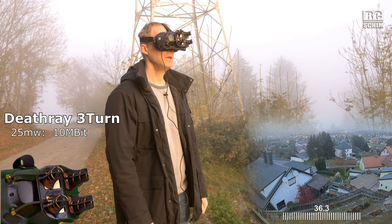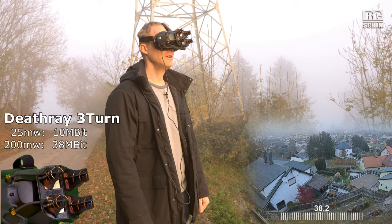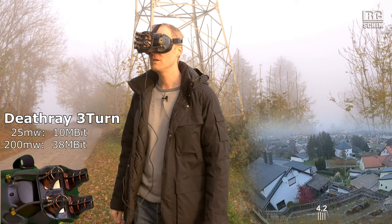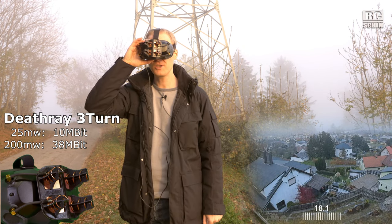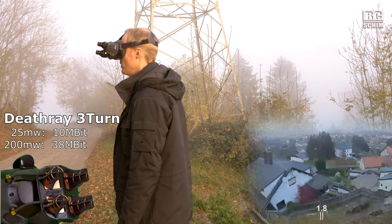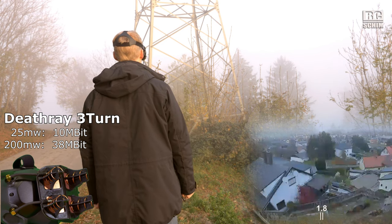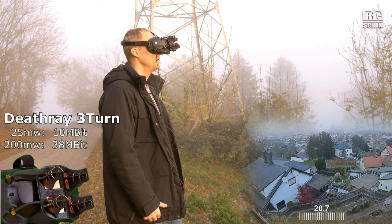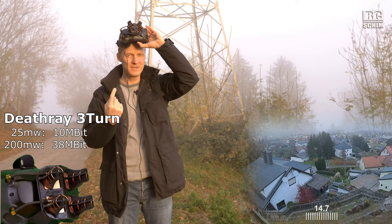Now I'm seeing 36, 38, 41 Mbit — really good Mbit. Doing a slow turn around: 38, 34, then 10, 3 — that's quite ugly, like 50–60 degrees off gives 33, then 17, 16, 9, 3, 1. Looking away: 1 Mbit, mushy. Keep in mind, this is 1.6 to 2.3 kilometers. Coming back: 2, 10, 23, 30. So we get more bitrate with the three-turn helicals already.